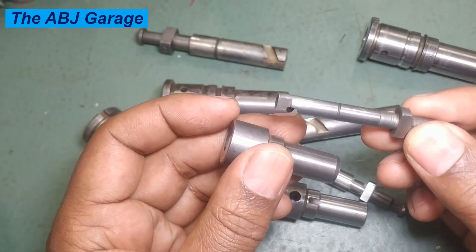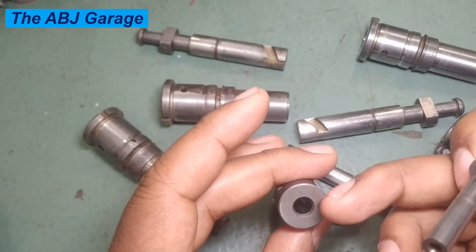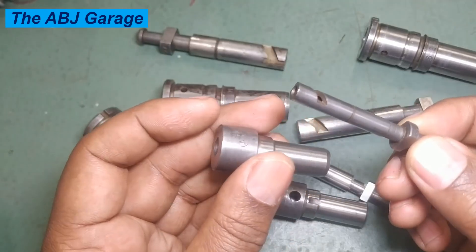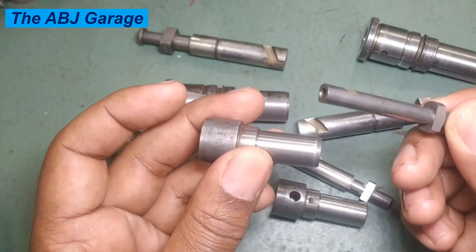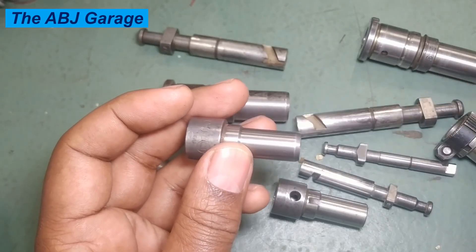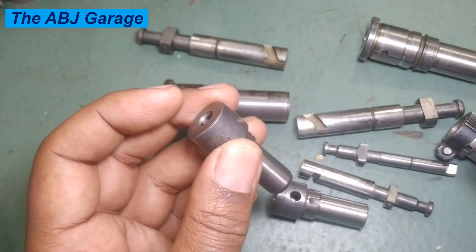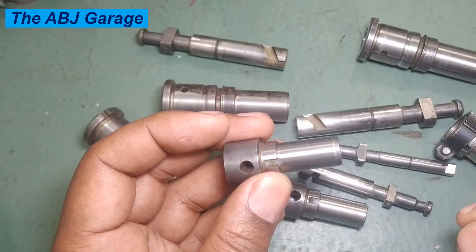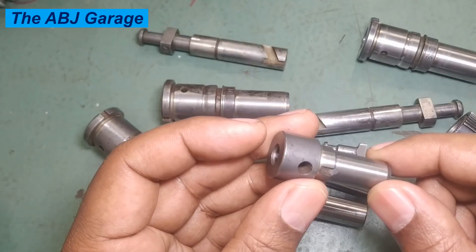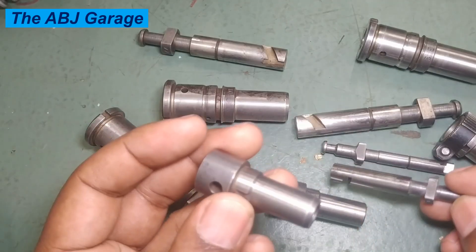The next check is the dimensional check. Measure the outer diameter of the plunger using a micrometer, and the internal diameter of the bore using a bore gauge or internal micrometer. Compare it with the manufacturer's specification. Only a very tiny tolerance is allowed between the plunger and barrel assembly. Excessive clearance can lead to fuel wastage and improper function. The clearance should not be greater than 0.00025 millimeters — if it is greater, the assembly requires replacement.